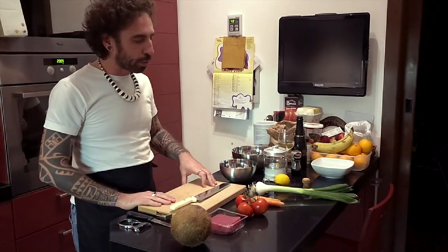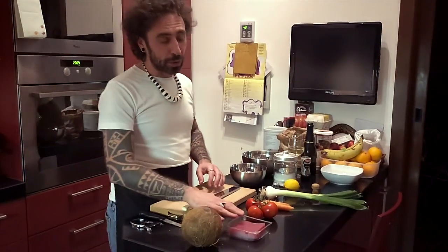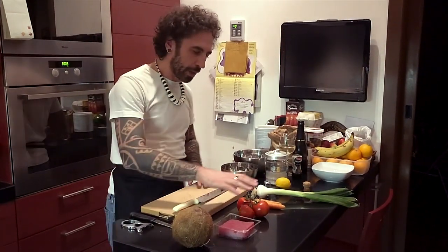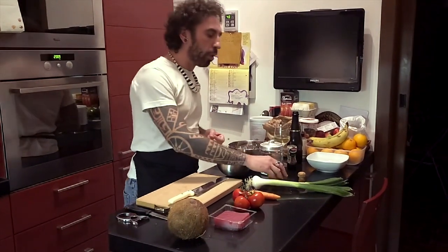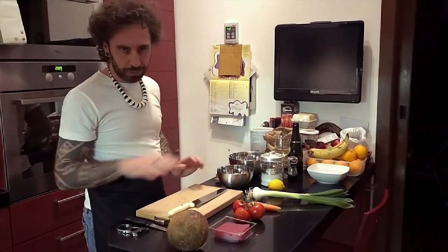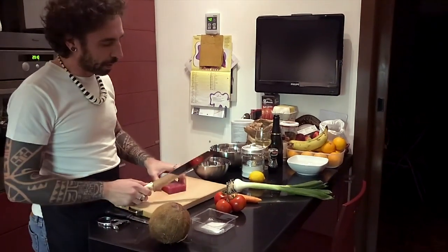Per preparare il pesce crudo alla taitiana serve una noce di cocco, del tonno fresco. Con i tempi della quarantena al supermercato, ahimè, il pescivendolo di fiducia è chiuso. E il supermercato offre questo, che tutto sommato è già pronto per il sushi, quindi è già battuto — va benissimo. Pomodori, carote, cipollotto o se volete anche una cipolla, dipende dai gusti, un limone, sale, pepe e cetriolo. A me il cetriolo non piace, quindi non lo metto — però se siete amanti del cetriolo, metteteci anche un cetriolo. Intanto bolle il riso, che faremo per accompagnare il piatto.